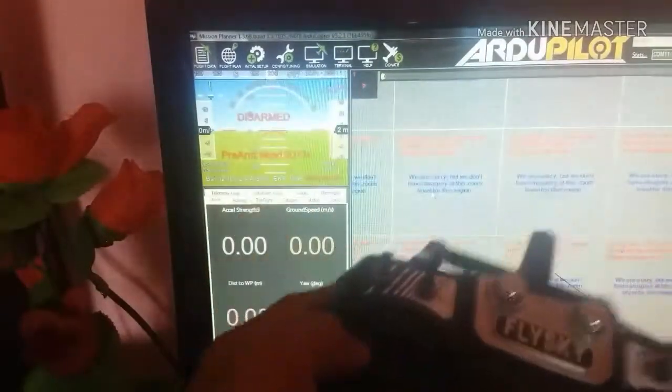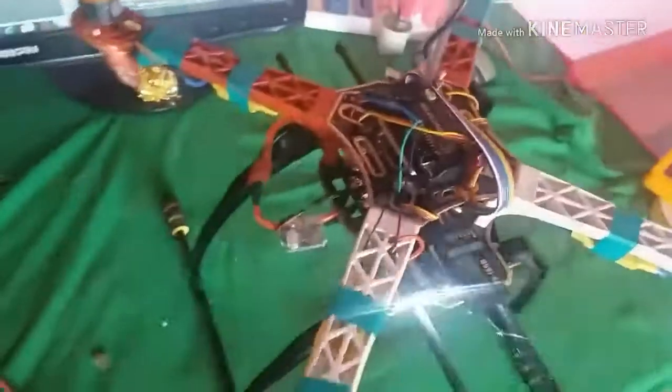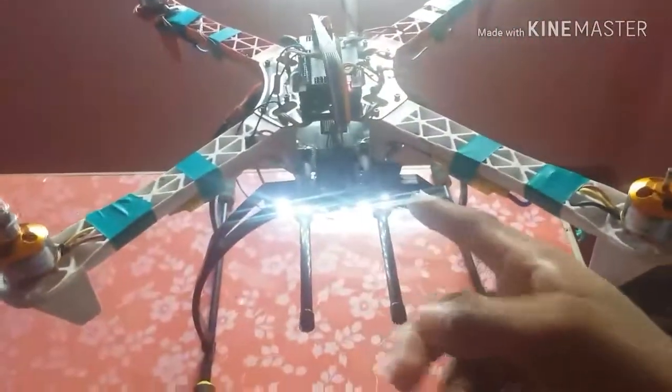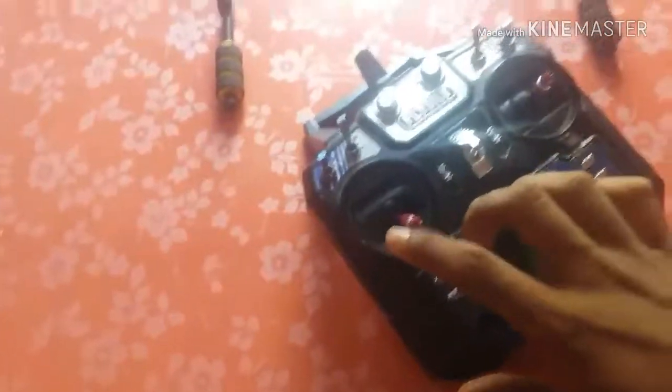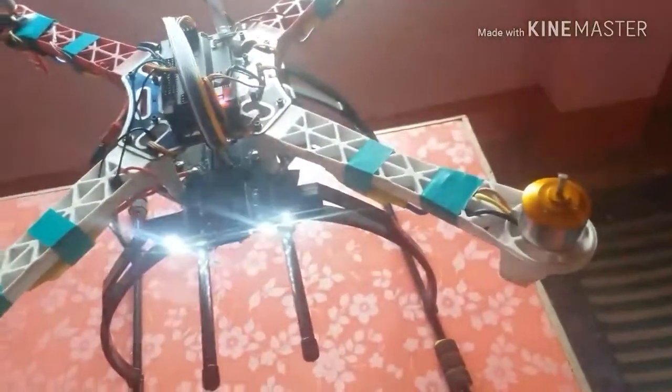So for Loiter mode and many other functions which need GPS, the drone cannot arm because of safety purposes. For getting a signal from the satellite, I will place the drone near the window. Now the light is solid, which means the GPS is connected to the satellite — sometimes it breaks but that's not a problem.